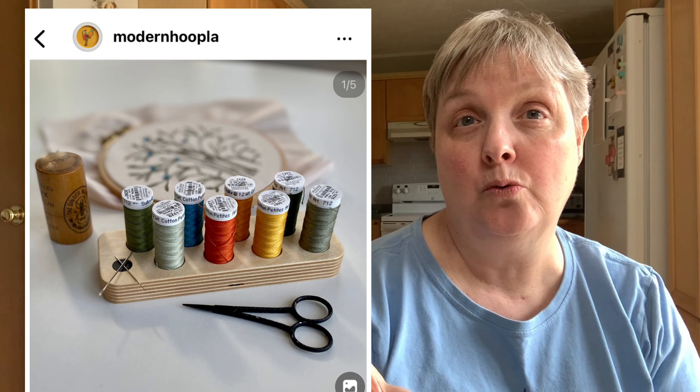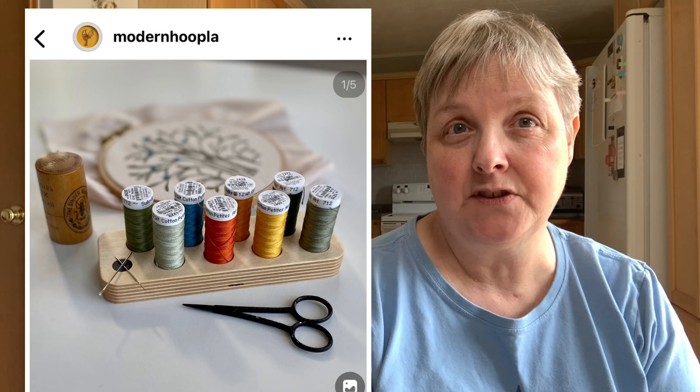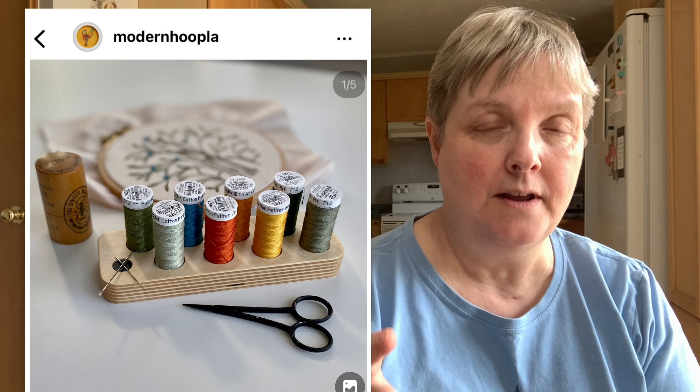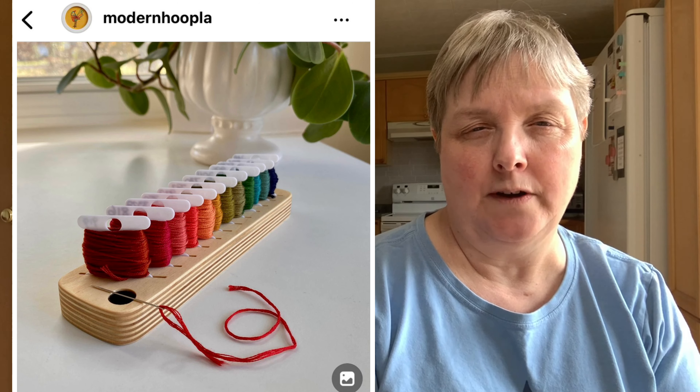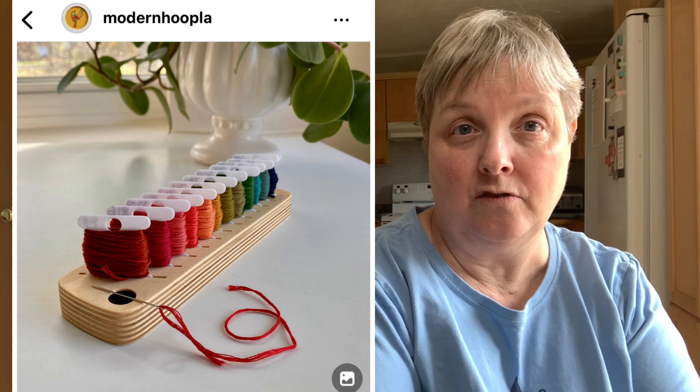She also makes them for spools — for the sulkies, or silks that come on spools. And of course the bobbin one — that's the one I'm attracted to because I like to bobbinate all my floss.